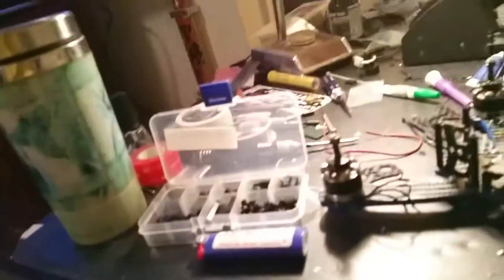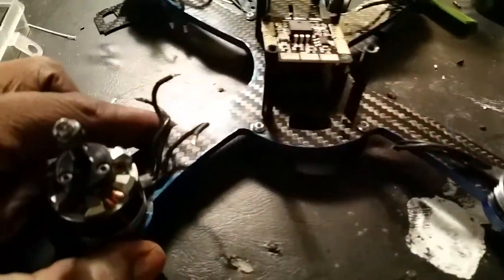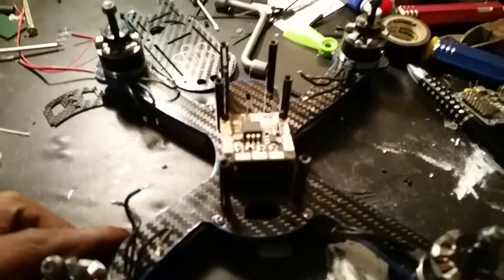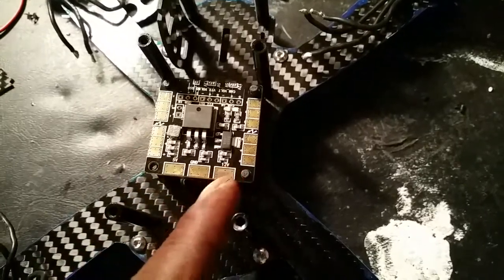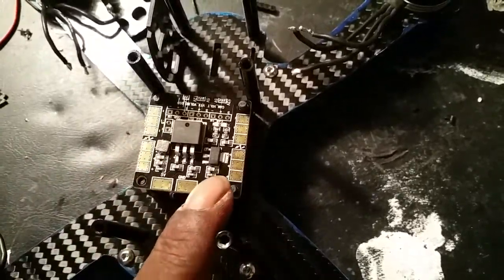Alright, here we go guys, doing a quick video. Let's go ahead and put this Space One frame on hold — got everything for this build except for the camera and the VTX, but I've come across an issue.